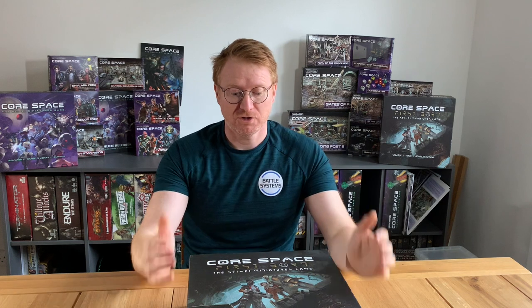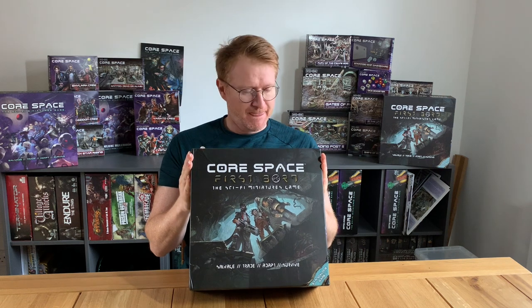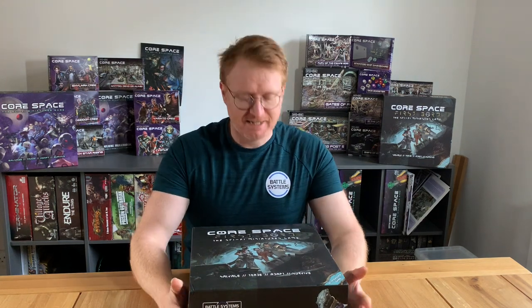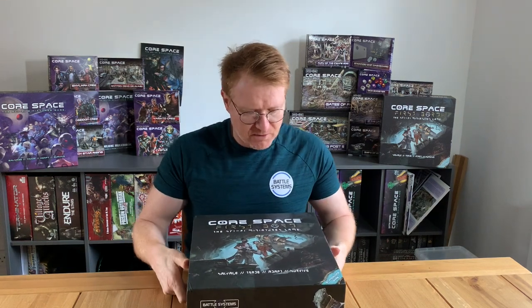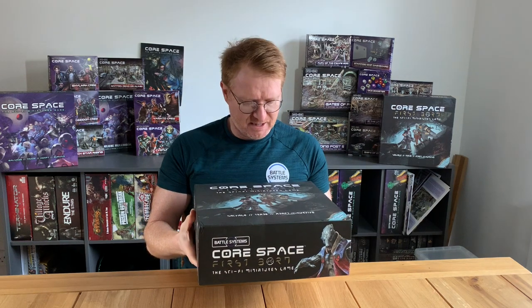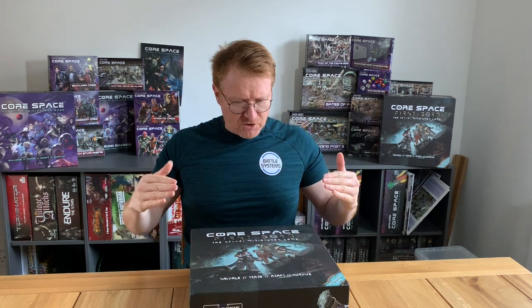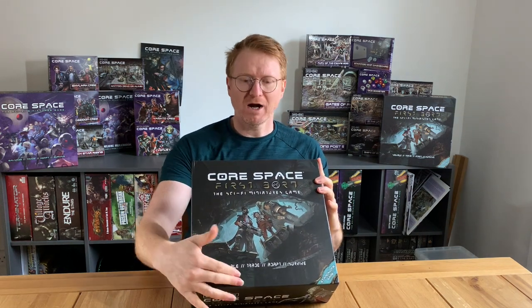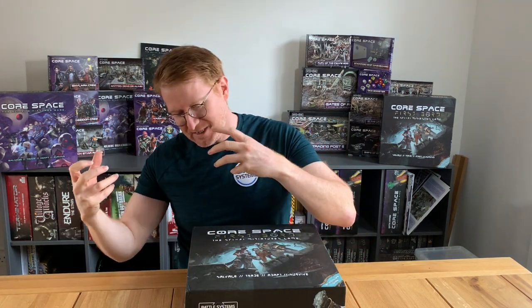Welcome to the much-anticipated unboxing of CoreSpace First Born. I'm unboxing the Kickstarter edition here. The retail edition is pretty substantial but this is solid. If you've got original CoreSpace, you probably already know the main differences with First Born: you're going to get one standalone game set in a new location. Instead of being set in the Barrens, you're now set at the very tip of the Perseus Arm where you discover the First Bone.